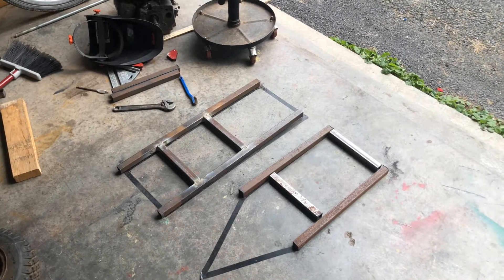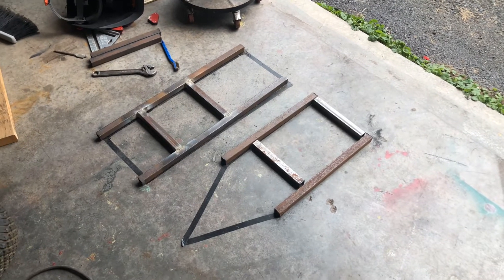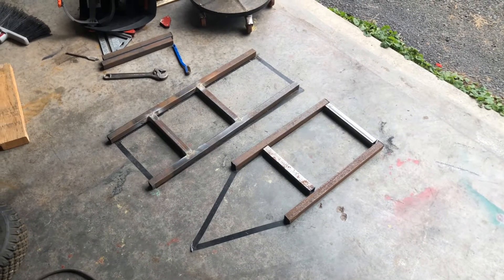With the bottom section of the frame all welded up, we're going to move right on ahead and get the top section welded up before making uprights and moving on with the fabrication process.